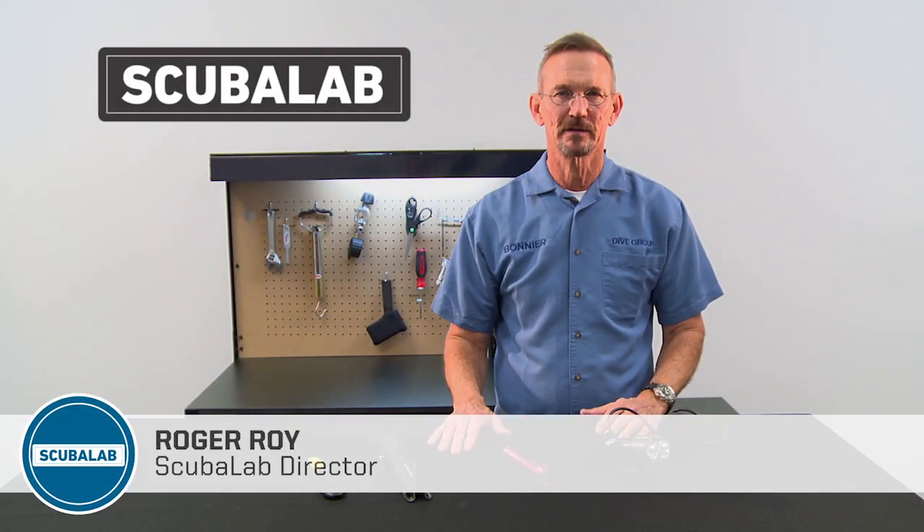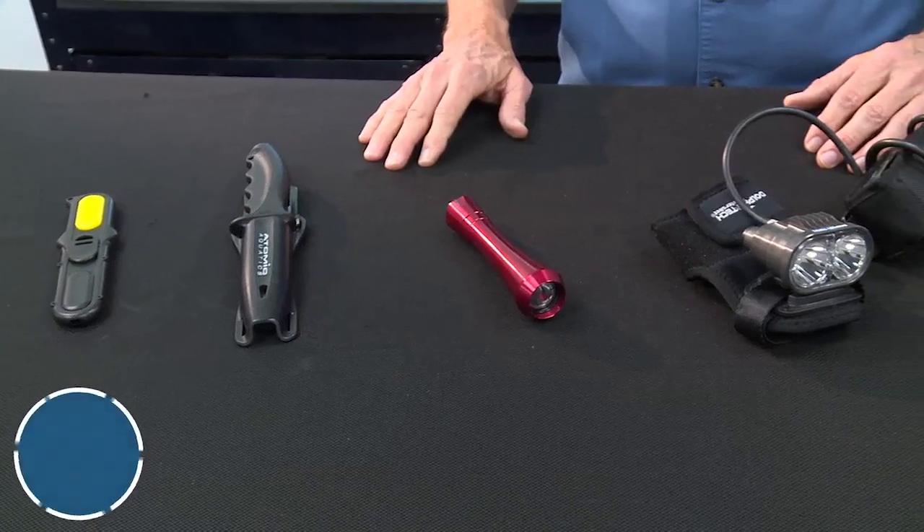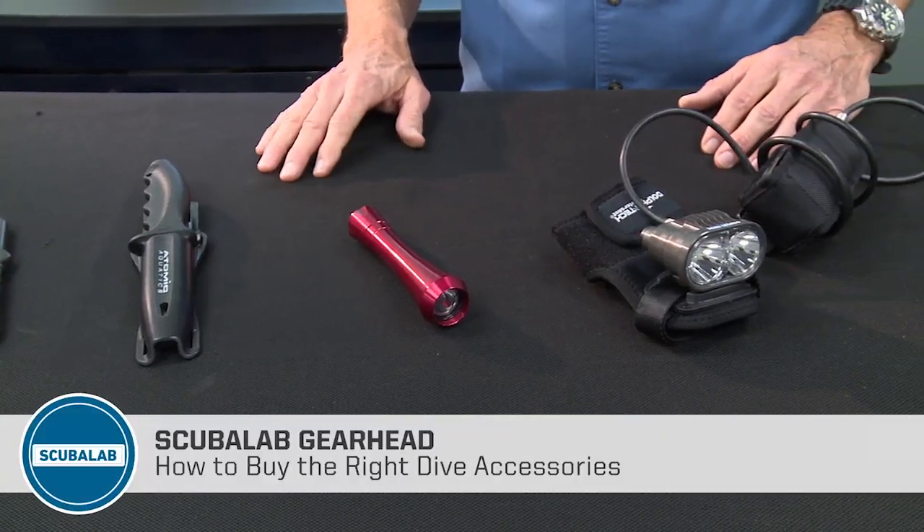Hello and welcome to Scuba Lab Gearhead. Today we're talking about some of the many accessories that are available for divers. We've got a couple of examples here of large and compact accessories.